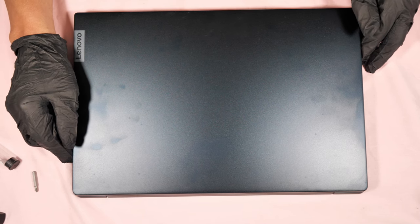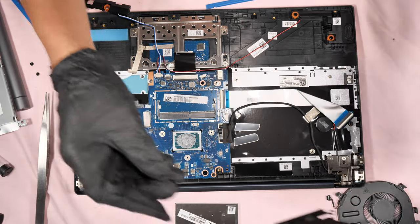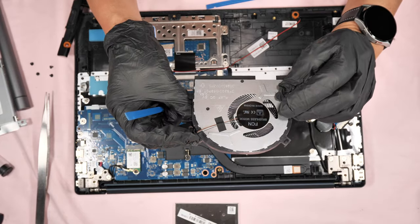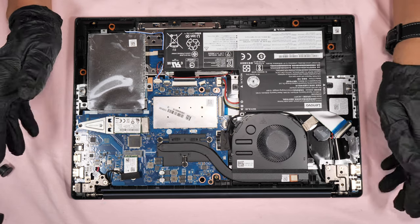This video shows you step by step how to repaste, how to change the thermal pads and their thickness, how to replace and clean the cooling fans, and lastly shows you the upgrade options of this laptop.